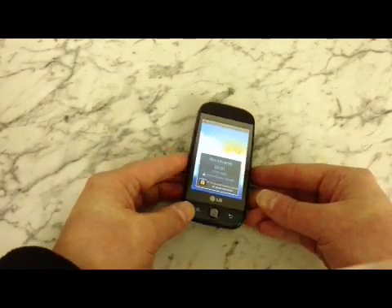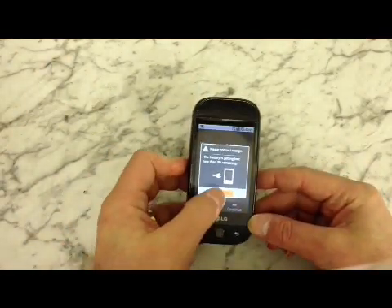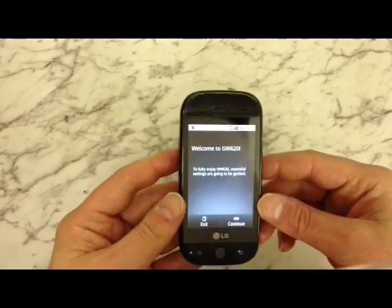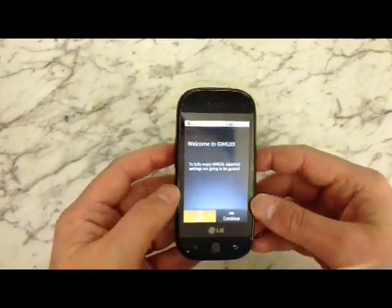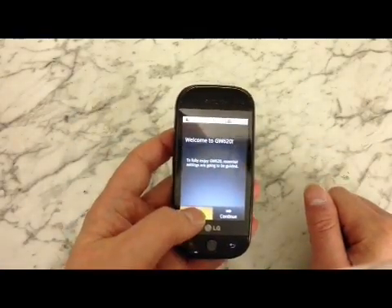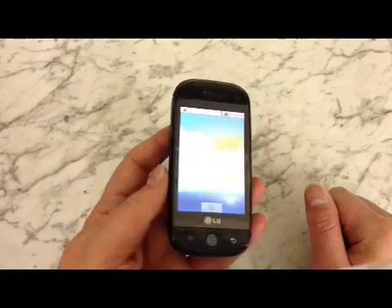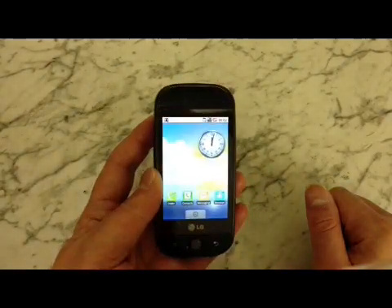Once it's finished, it will power up normally. As you can see, it's just telling me it needs charging — completely wiped. We'll come out of this; that's just the setup screen. As you can see, the phone is completely wiped back to its factory state.